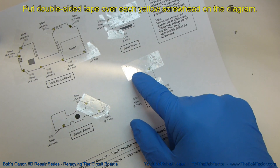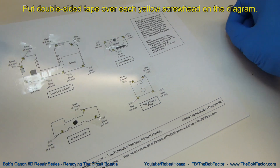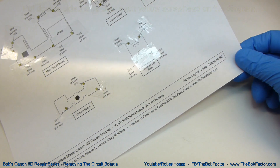Be sure to put double-sided tape over the top of each yellow screw that's on the diagram. Then, when you take a screw off the camera, put the screw head down onto the screw on the diagram where it came from.